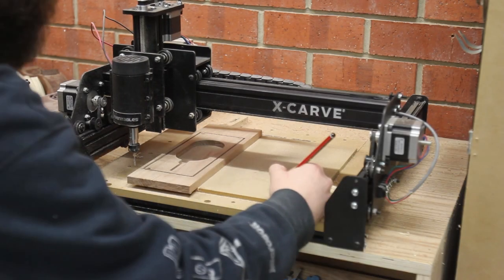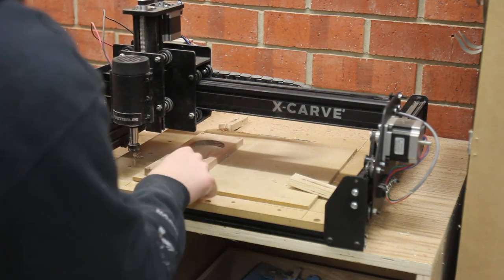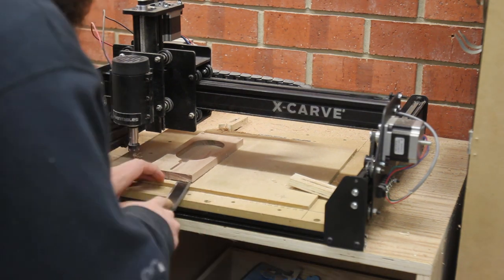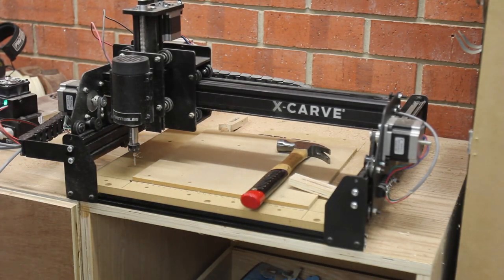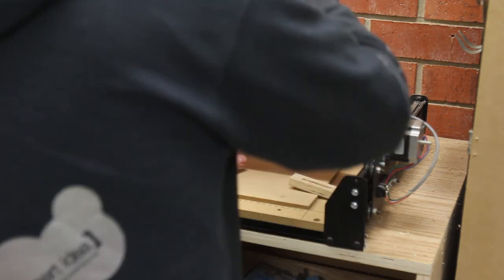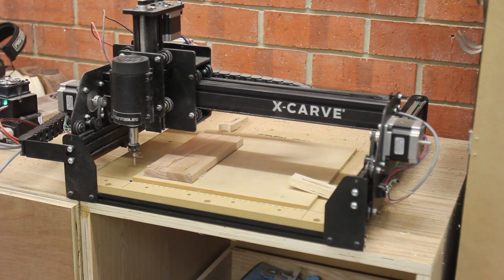Once that side was done I jogged the X-Carve over on the X-axis. This gave me a bit of room to get in with a chisel and pry everything off so I could flip it. This is where things really started to go wrong though. In my initial design I didn't accurately place the circles for the dowels, so when it was flipped it was actually off-centre. This was an issue entirely with me and I fixed it in a later design.